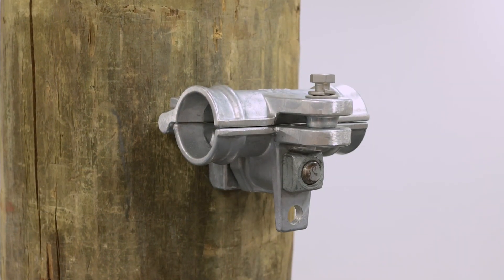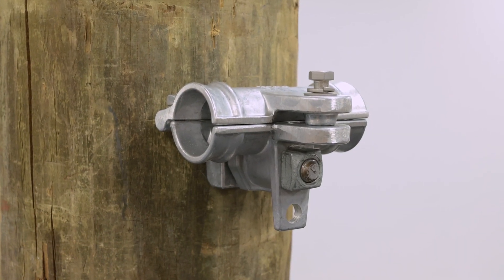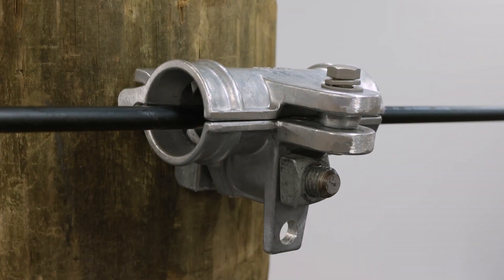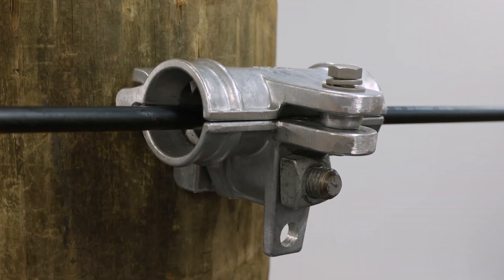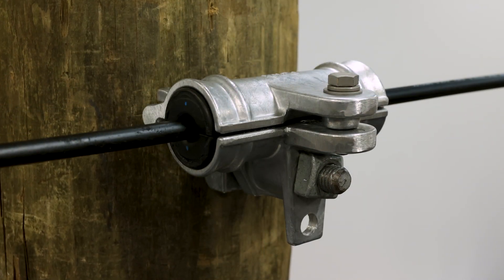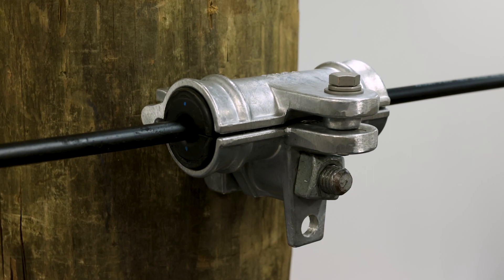The FiberLine Aluminum Support System can also be used during stringing operations. Removal of the cushions allows for use of swivels up to 1.2 inches in diameter and 10 degrees of line angle movement. Once the cable has been pulled through the support, place the cushions back into the housing and finish installing the cable within the support.